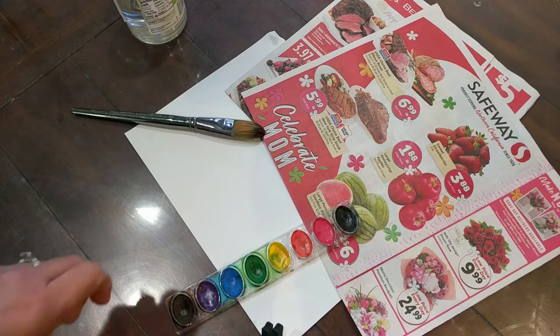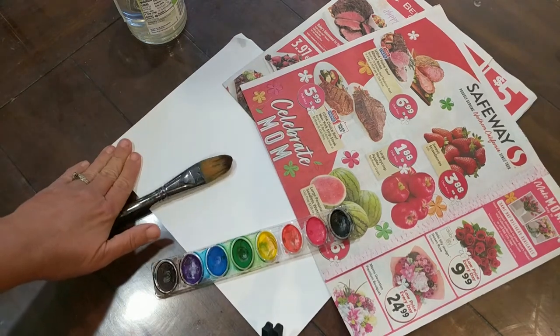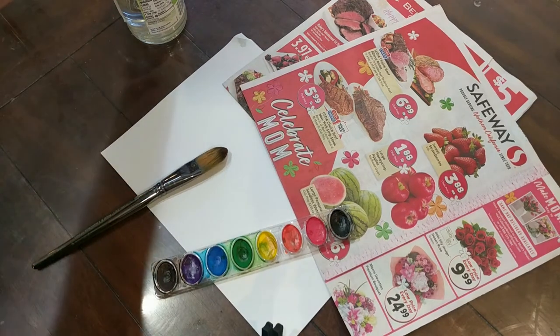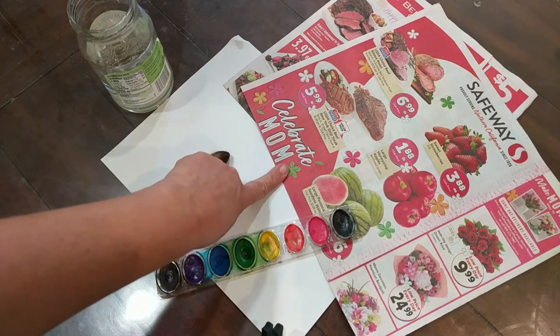What you will need is some watercolor paint, you will need a brush, a white piece of paper, some water for your watercolors, and some grocery store ads.